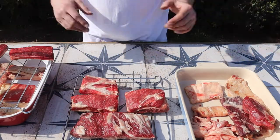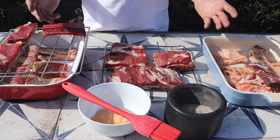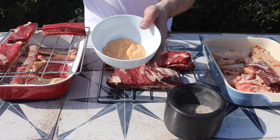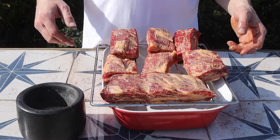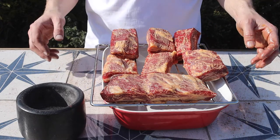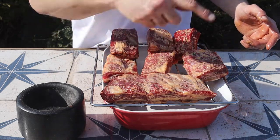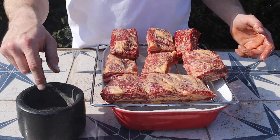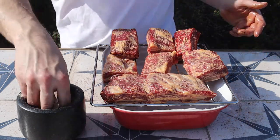Binders and rubs are something people totally overcomplicate. For a binder, you can use whatever you want — I'm using some chipotle mayo. For the rub, there's nothing stopping you from buying something super complicated, but you don't need to. In here I've got a tiny bit of salt — not too much because I've already got salt in the dry brine — lots of pepper, lots of garlic, blitzed up. That gives us a beautiful rub for beef.